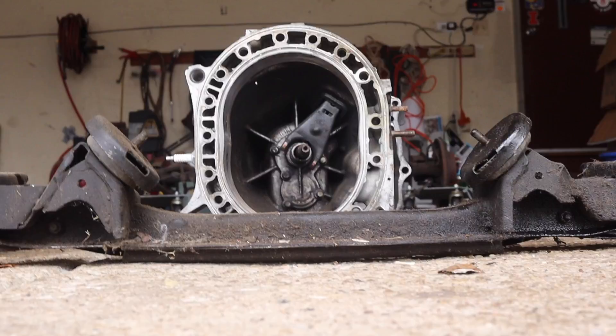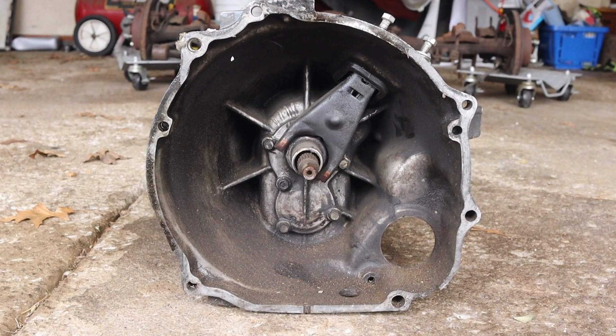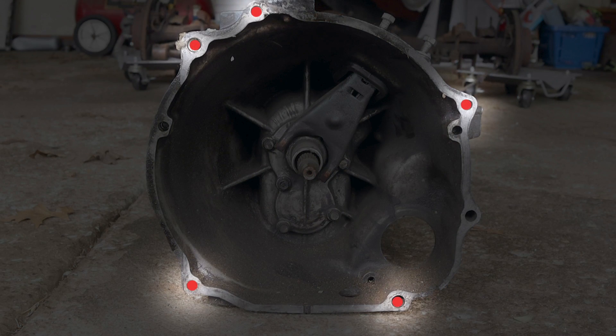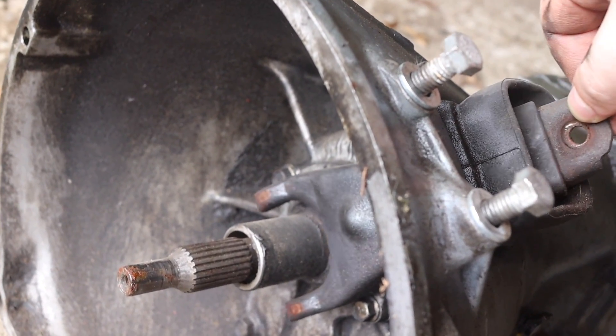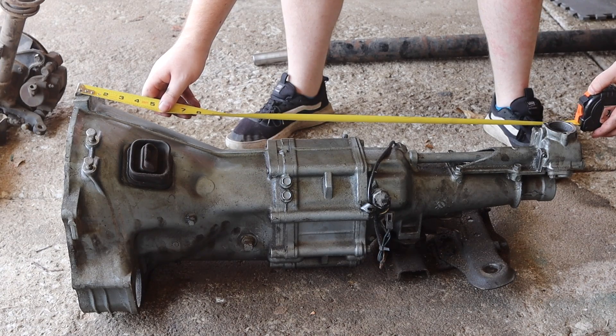Then, of course, we have the engine, which connects to the transmission through the bolts highlighted here. According to my measurement, the transmission is 33 and 3/8 inches long.